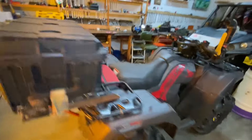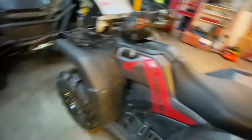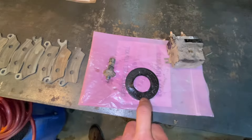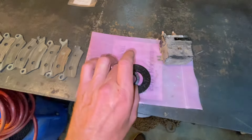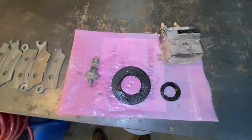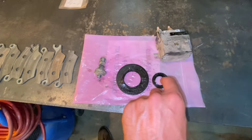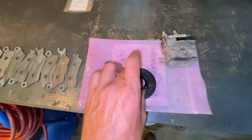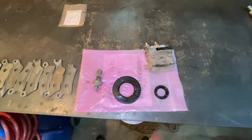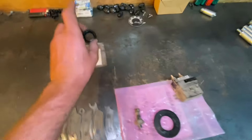This one also went to Florida and all that broke on this one — I checked the brake pads, all good. This one has a thousand kilometers on it. And this seal here finally was seeping, so I changed it. Check out the difference in seals — this is the output shaft for the Can-Am, and this is the output shaft for the Honda. It fits in the middle. That's crazy how big that shaft is compared to the Honda. I've never had any trouble with the Honda except the seal, but the sand got in there.